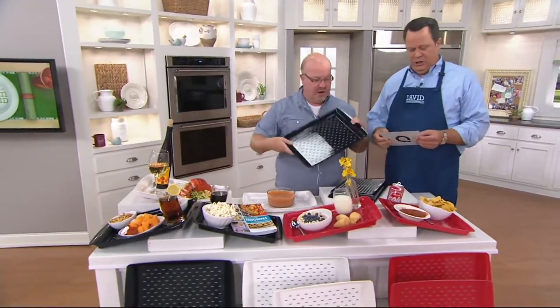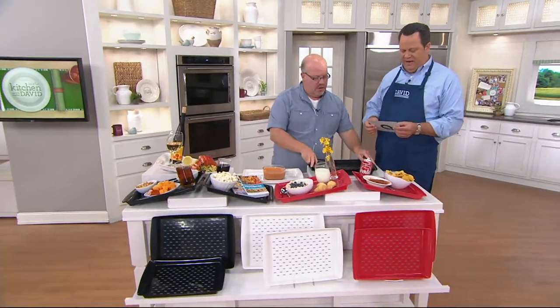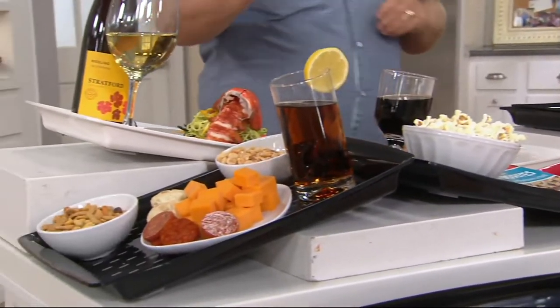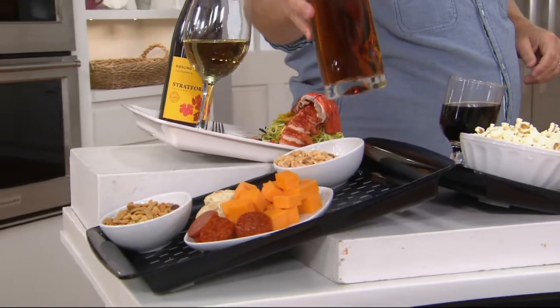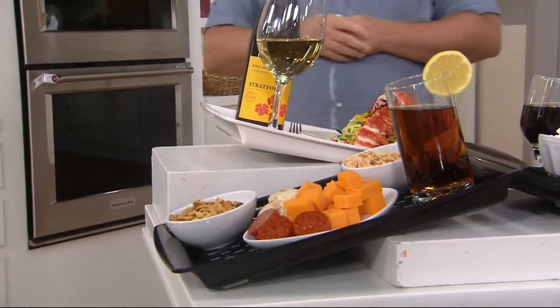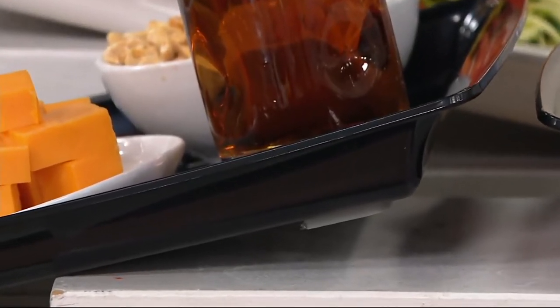I just looked down at my information card and saw two words separated by a hyphen that make me happy: dishwasher safe. You can pop these in the dishwasher, which is fantastic. Because even though they don't slip and slide, I would find a way to spill something on this — that's just what I do, that's how I roll.